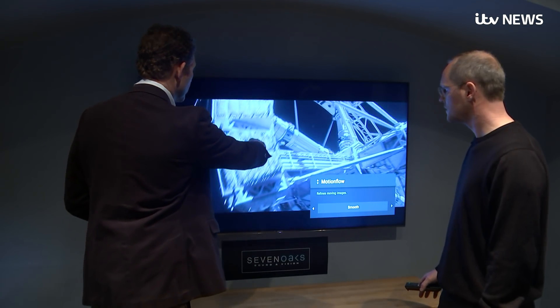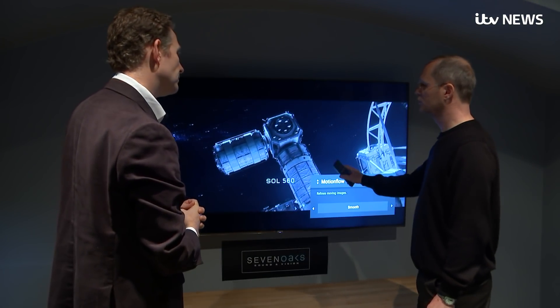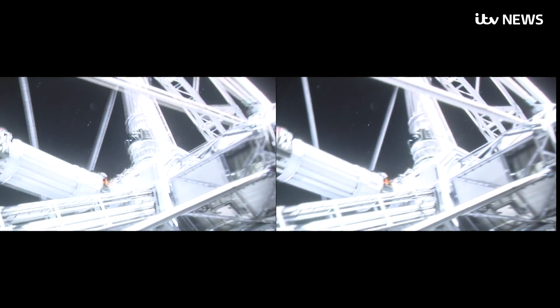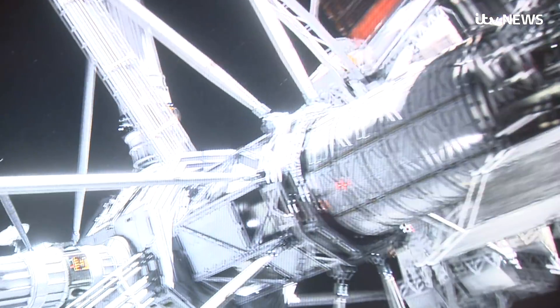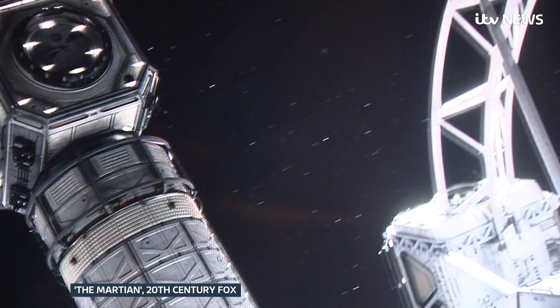But some people prefer that look, and Tom Cruise is asking you to turn it off. If you compare the left side of this slow-mo clip of The Martian — the way Tom Cruise wants you to see it — with the right, you can see the left is jerkier because smoothing is switched off. But when played at the correct speed the jerkiness looks better, an optical illusion that makes it all look a bit more filmic.